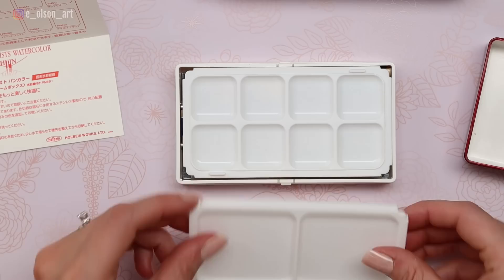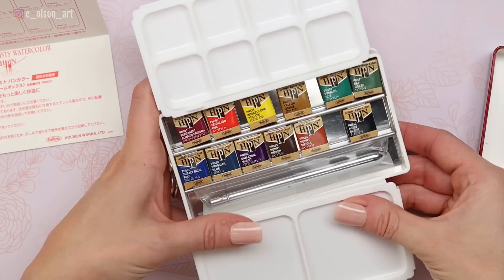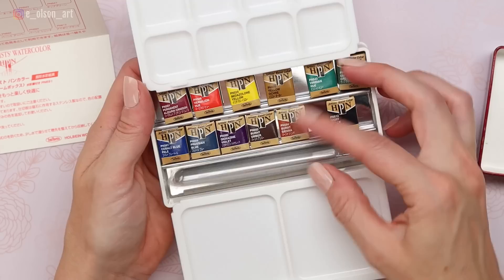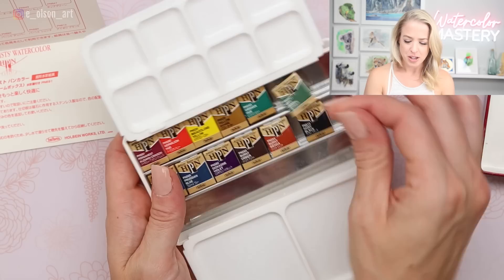Pop the top off — it comes with these little plastic palettes. It's taking me a minute to figure out how to assemble this thing. You can just clip that over the edge and then you have a little mixing palette ready to go. And there's the brush — it comes with this brush as well. And like any professional set, each of the paints are individually wrapped. We're going to have to unpackage those. It keeps the paints really nice, and all professional paints do that.